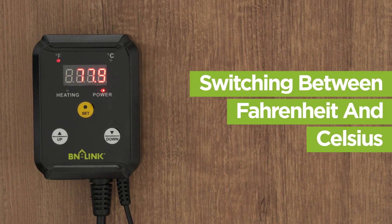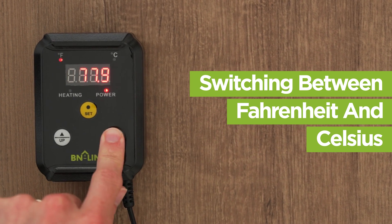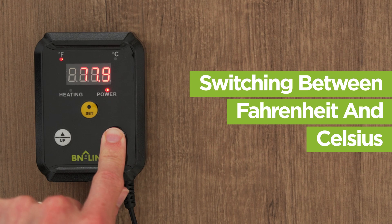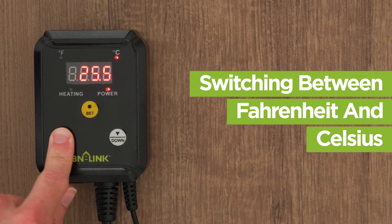The thermostat should already be in Fahrenheit. To switch to Celsius, press and hold the down button for 3 seconds. To switch back to Fahrenheit, press and hold the up button for 3 seconds.